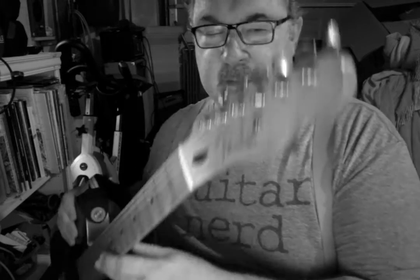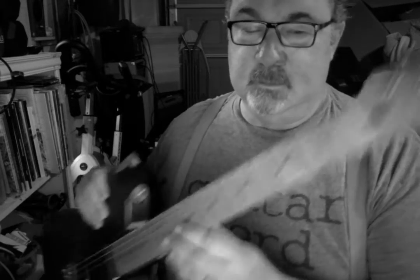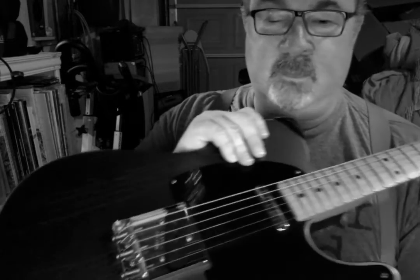It's got your standard Telecaster bridge, your standard tuners, a nice plastic nut, and it's got your through-body string bridge.